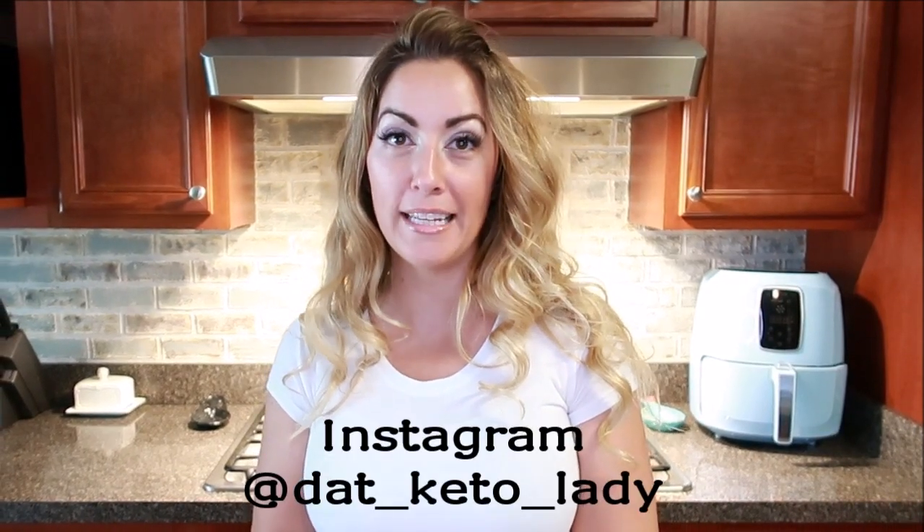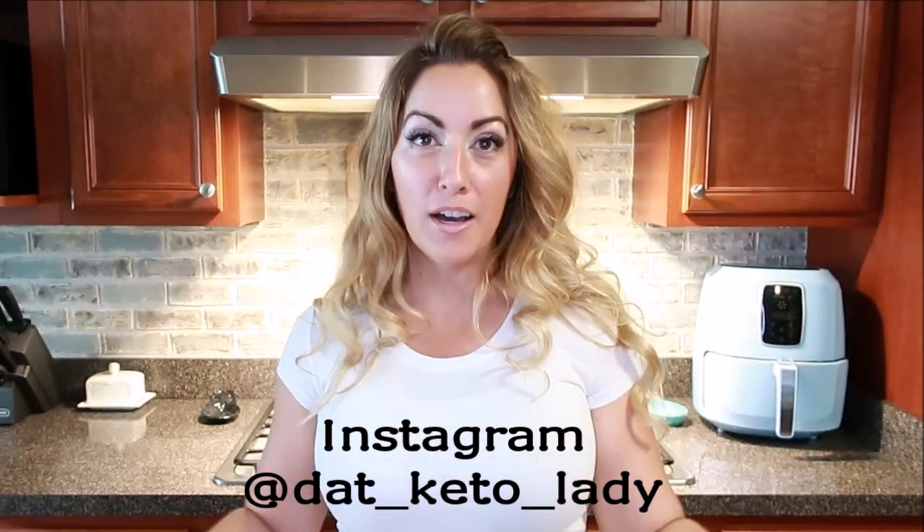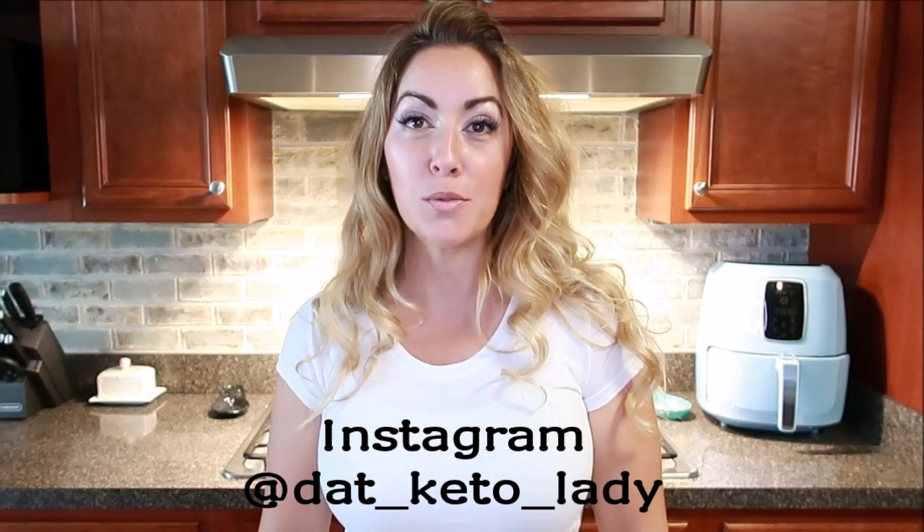Hello and welcome back to Dat Keto Lady's YouTube channel. My name is Christy and I am also on Instagram — I am datketolady. Today I'm going to spotlight one of my most favorited breakfast sandwiches. This is very similar to a breakfast sandwich you would get at McDonald's known as the McGriddle, but this is a keto-friendly version.